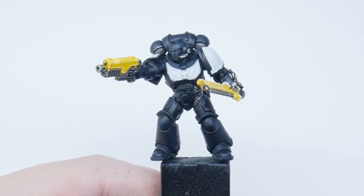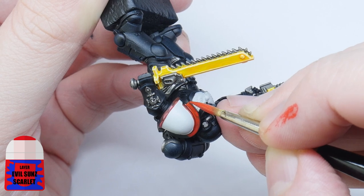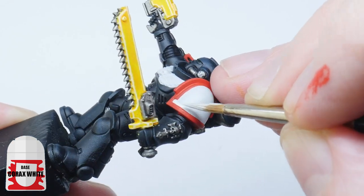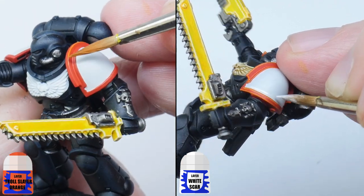Because this is an Assault Intercessor, the shoulder pad trim will need to be painted red. I'm using Evil Sunz Scarlet and you want to angle your miniature so you can clearly see where you need to paint. If you end up being a bit messy, you can use some Corax White to neaten up the red — it doesn't have to be perfect. Highlight the Evil Sunz Scarlet with Troll Slayer Orange and the Corax White with White Scar.